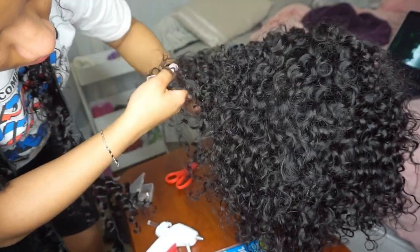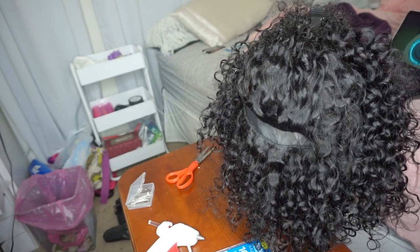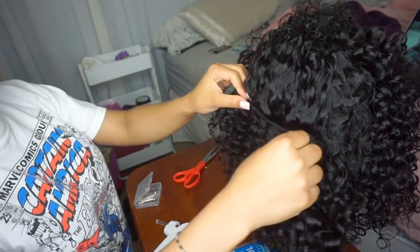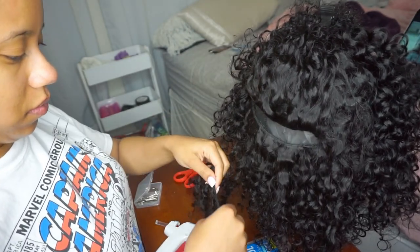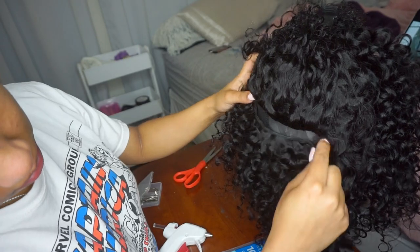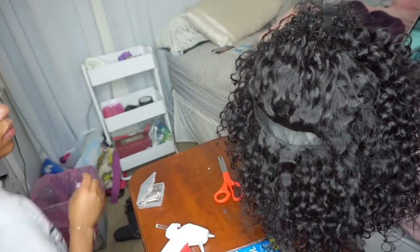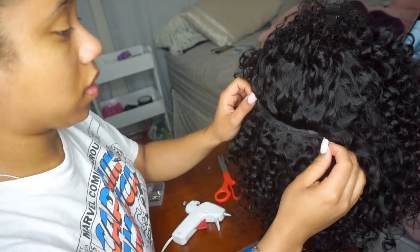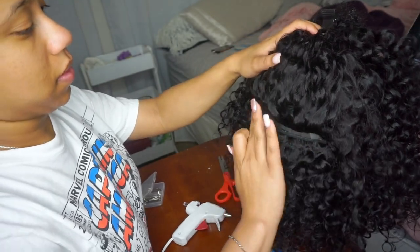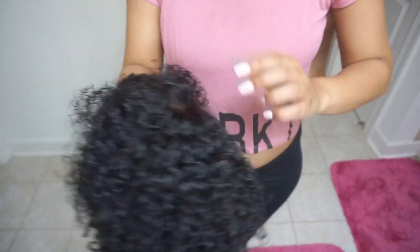I usually have some bundle left over, so here I go through my wig and look for any big gaps — made on accident or on purpose — and I go back and glue more of whatever track length is left into those gaps just to make the wig fuller. You don't want big gaps in the back of your head, so here I am just filling them in with some glue.